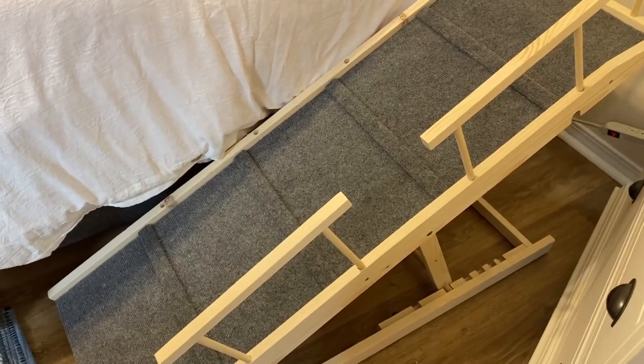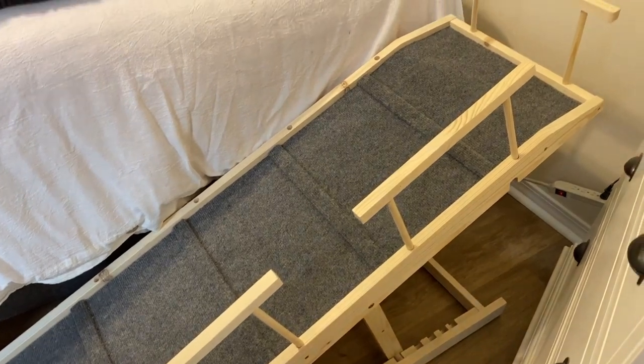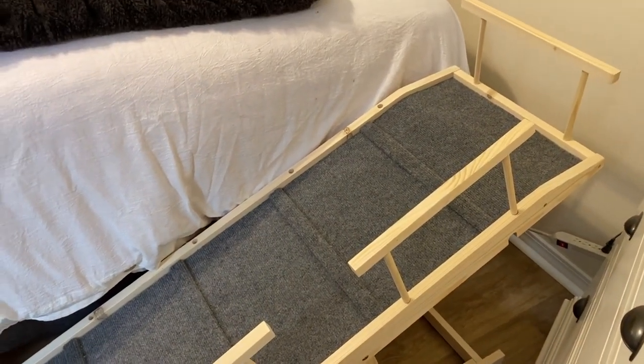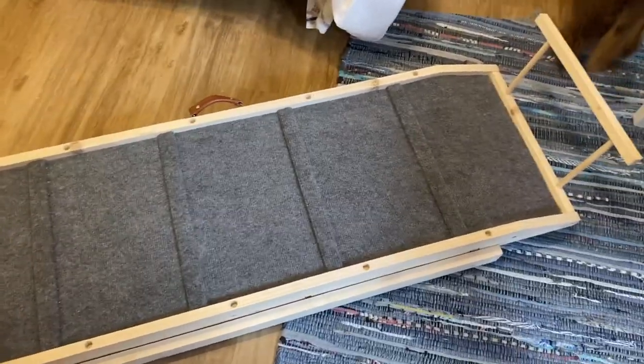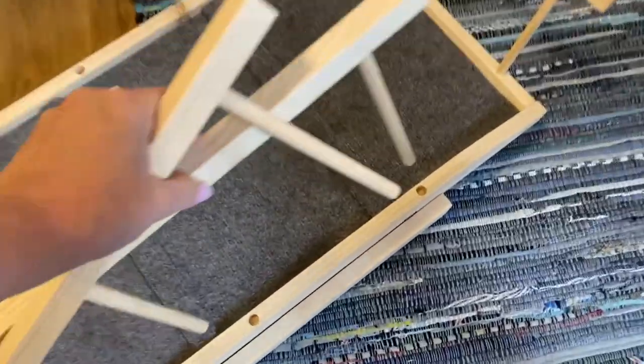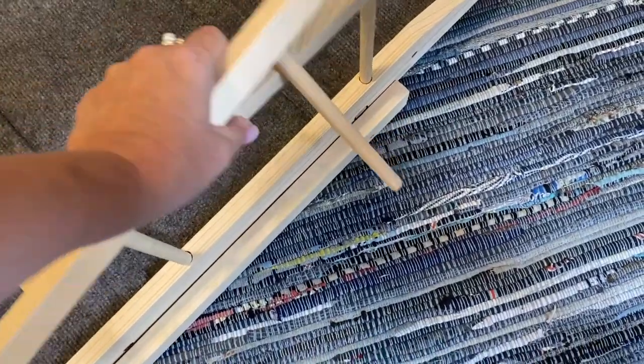We have a pet dachshund, and in order for him to safely get up on furniture, we bought this really great pet ramp from Amazon. When it arrives, it comes fully assembled with the exception of the railings, so you just easily pop in the wooden railings.